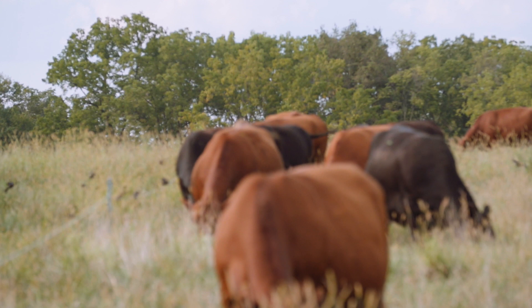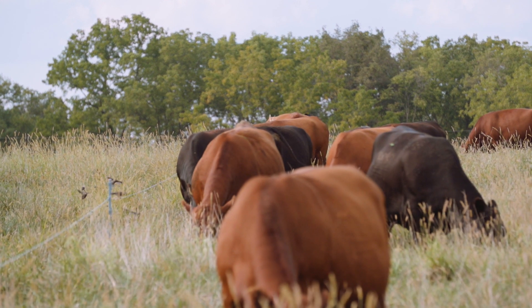That's one of the ways we can tell very readily if our cattle's daily dry matter needs are being met and they're balancing their diet.